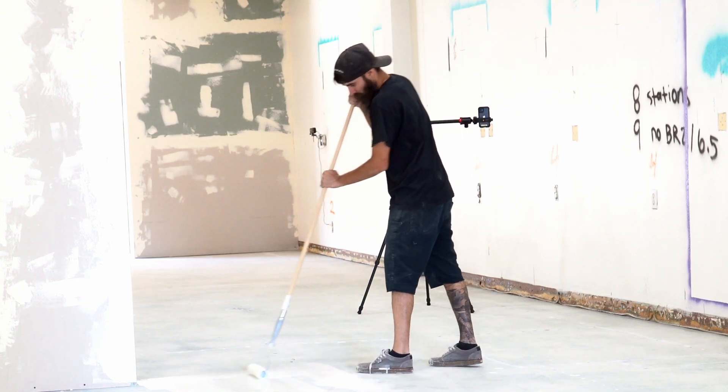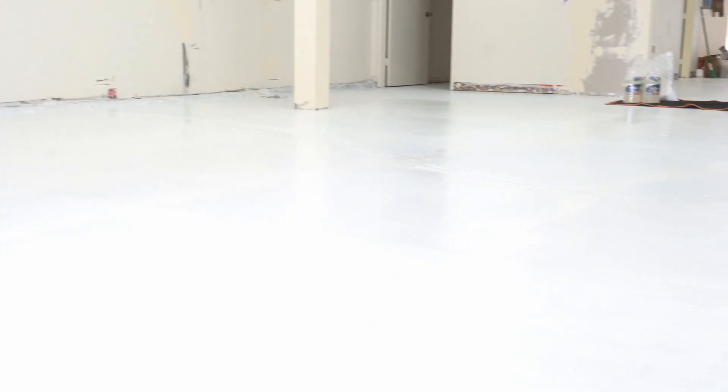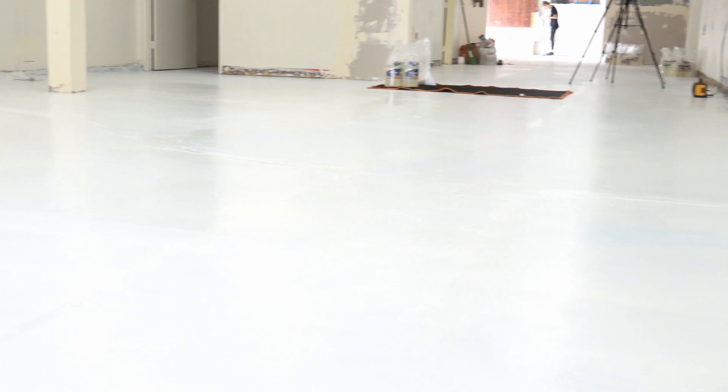So take your time, cross roll both ways, make sure the product gets everywhere. This is what the floor will look like after you have put down your vapor barrier or your concrete sealer. Depending on the product you use it'll be a different color, but most of the time they do dry clear. That way you can see if you've missed any spots in the concrete.